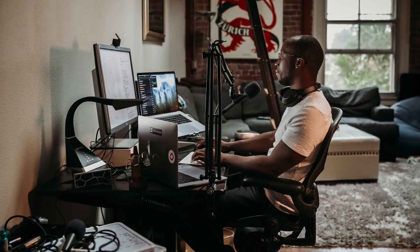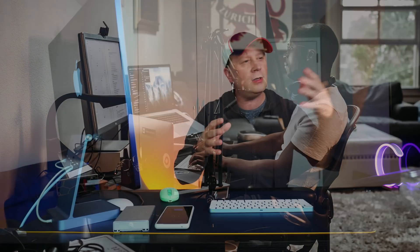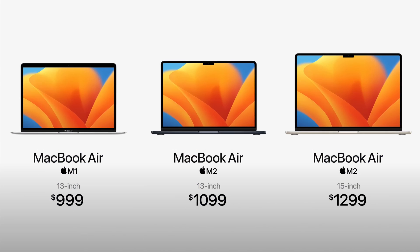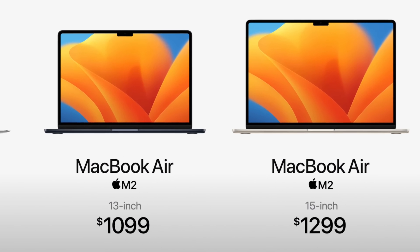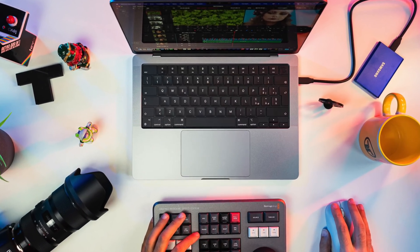A couple of things I want to set up for the video: this is more for if you're a creator. If you're just going to use email, YouTube, video conferencing, light stuff like that, the base model is what you should buy in the 15-inch MacBook Air. It's not made for creators. So if you want to go up to 16 gigs of RAM and a 512 gigabyte SSD because you do a little video editing, definitely don't get the 15-inch MacBook Air. There's a better option out there.